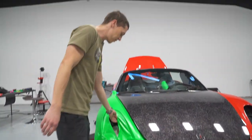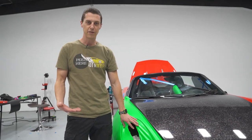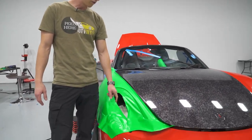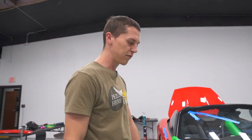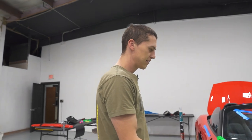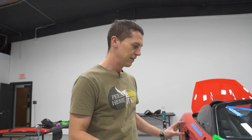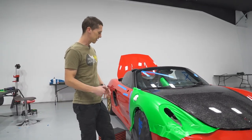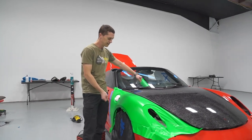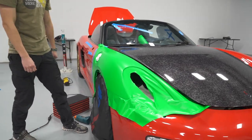We had a Hexis green that came in gloss and the customer wanted it in satin or matte, so we had the whole roll laminated. Since it's Hexis it's a little bit thicker film and it's laminated, so this is now super thick film around a very curvy car. It's actually a little harder than we thought — just doing this panel we had to use an IR heater and three different people just to stretch it out and get it to lay.